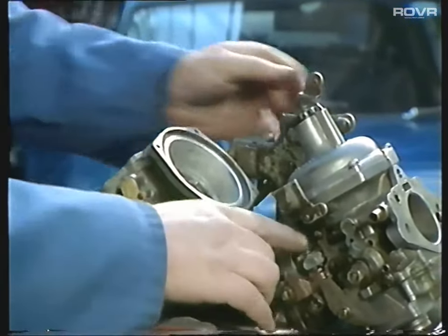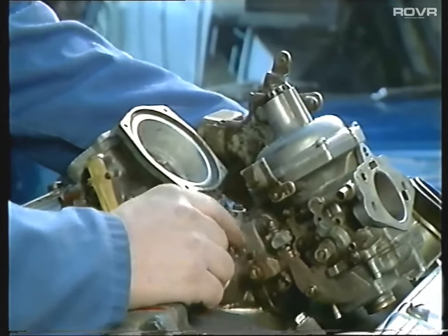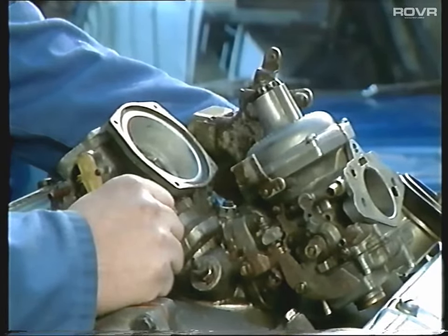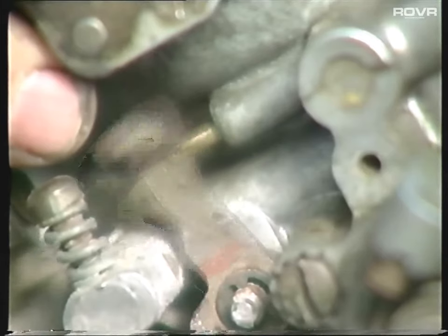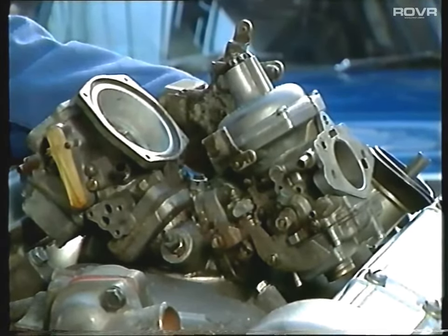We can also check the vents. Now if your car is mid-1971 onwards, they redesigned the carburetors because of hot start problems. They incorporated a little valve which you can see on this carb is working nicely, opening and shutting. If it isn't working, that will give you hot start problems. Make sure it's lubricated and nice and free.